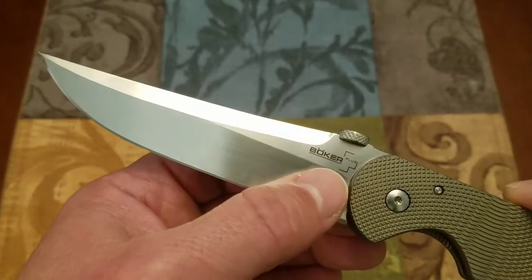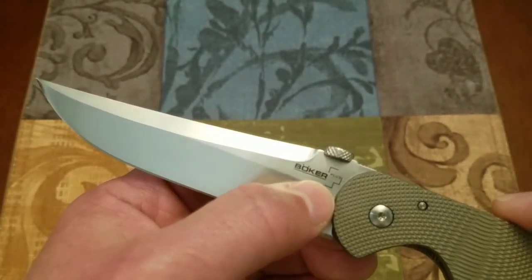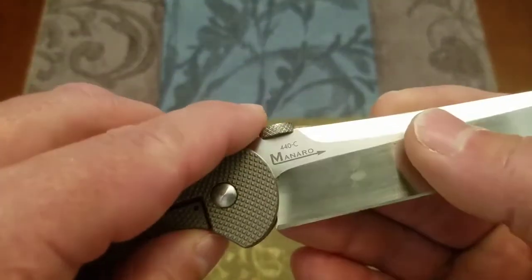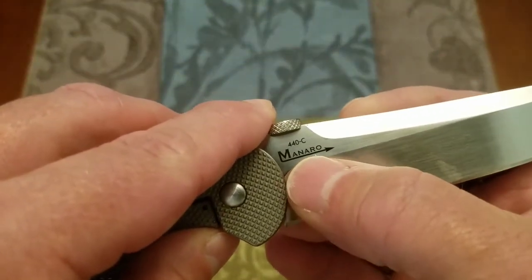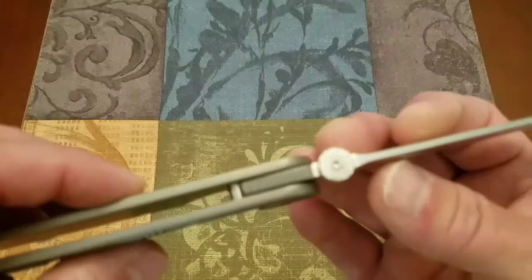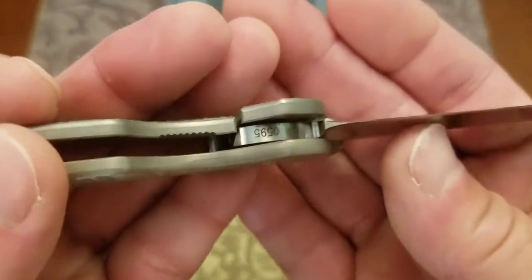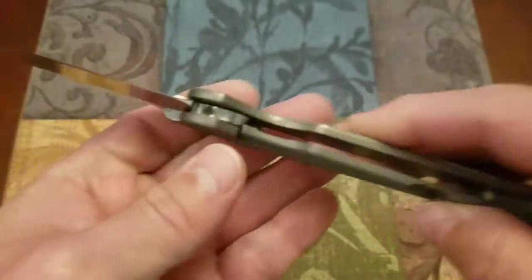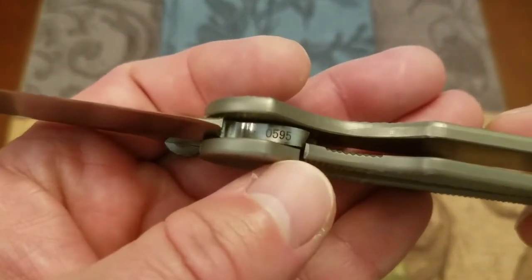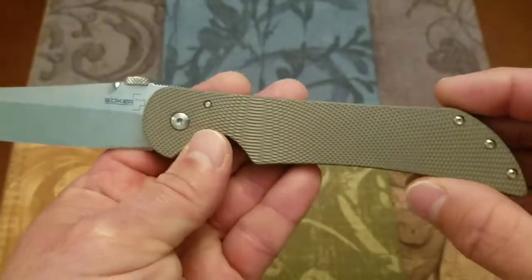The Boker Plus symbol is very well etched on the blade. On the back you have Salmonero's marking and the 440C notation for the steel. And down here — I've got it upside down — there is a serial number. This is number 595.